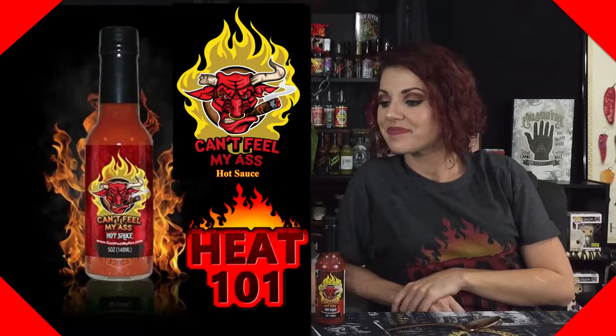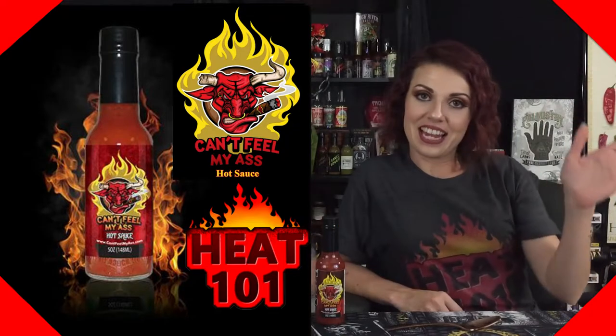Hey guys, what's going on? It's Dark and I'm here with the lovely Bella. Welcome to Heat 101. Today we have a sauce from a gentleman named Carlos Lewis — yes, from 'Can't Feel My Ass' hot sauce. This is a naughty video. If your kid hasn't heard the word 'ass,' well, you're probably a saint and probably aren't watching hot sauce videos on YouTube.